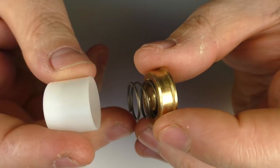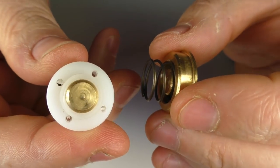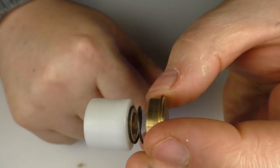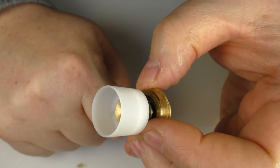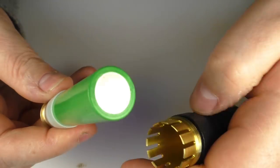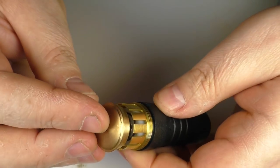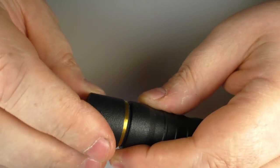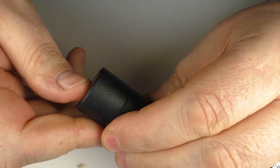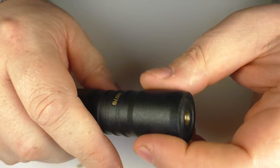If you want to use the 18650 adapter, take the spacers out altogether, then pop this one in there like that, and then just pop in your battery. I'm putting mine positive down — that's the way I like to run this mod — and then just pop this in here like that. There she goes. Screw this down, then pop your atti on top, and you're good to go.